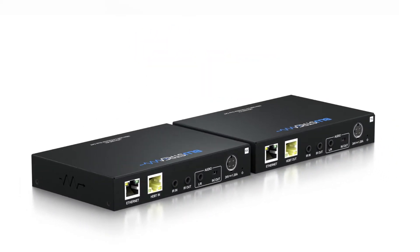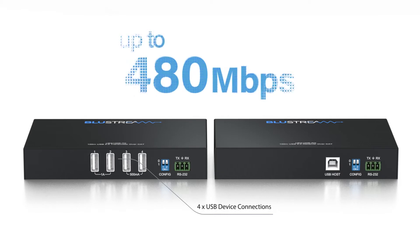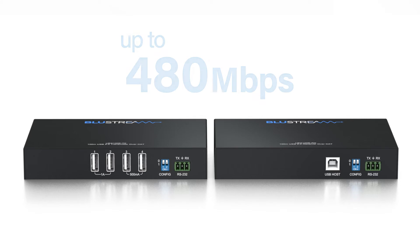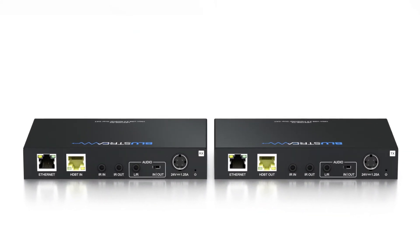The UEX100E kit allows for up to four USB devices to be connected to a single USB host, with support for combined transmission data bandwidth of up to 480 megabytes per second, and is backwards compatible with USB 1.1 devices.